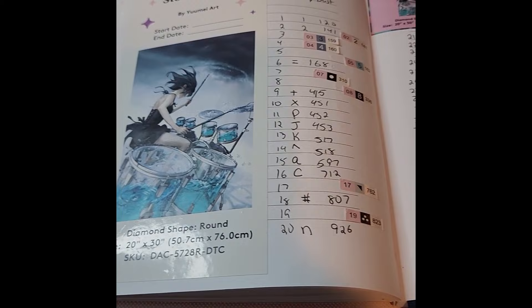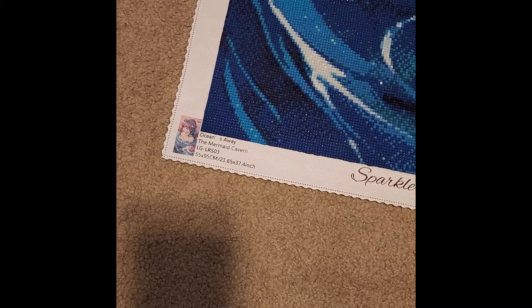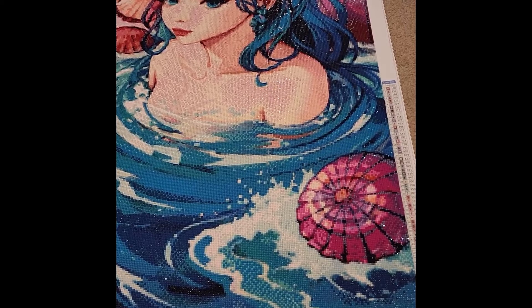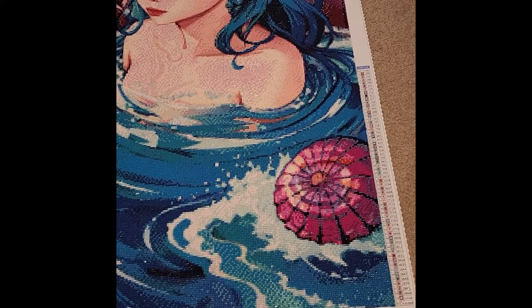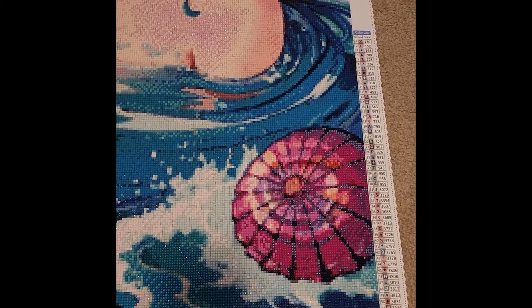For my 18th completion of the year we have a new company: Oceans Away from The Mermaid Cavern — a 55-by-95-centimeter, or 21.65-by-37.4-inch canvas with 60 colors and three ABs. I signed up to trial a test kit for this one, so this may not be the final render. I started September 13th and finished September 26th.